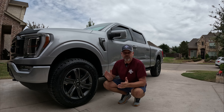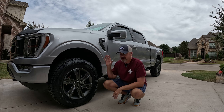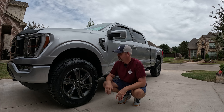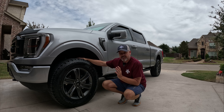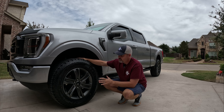Let me share my experience trying to fit the biggest tire on a stock Ford F-150 rim. If you're like me, you clicked on this video trying to figure out what works and what doesn't. I watched countless YouTube videos to figure out what people put on their rigs, and it took me two tire changes to get where I wanted.